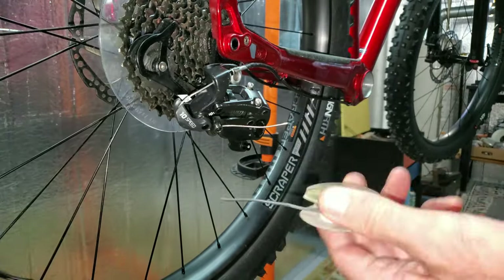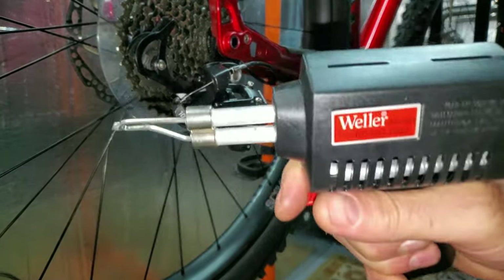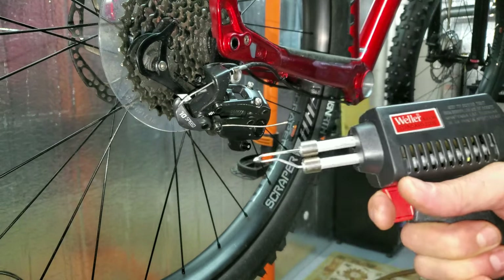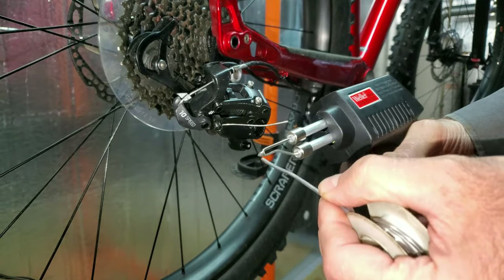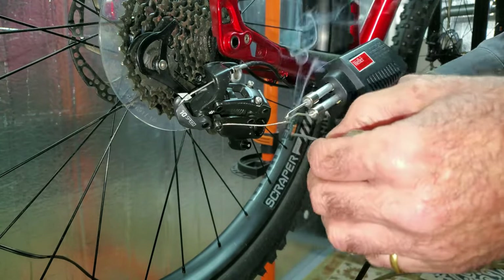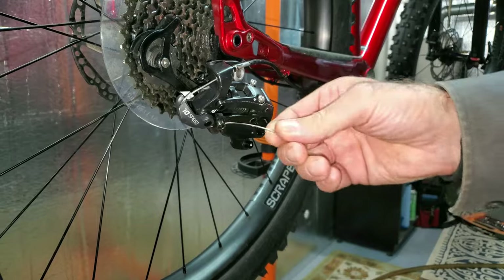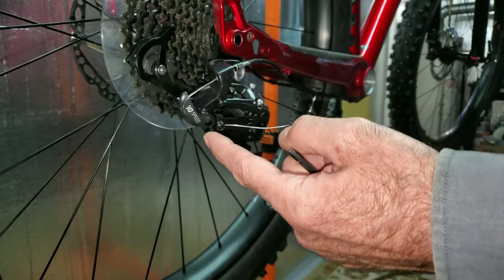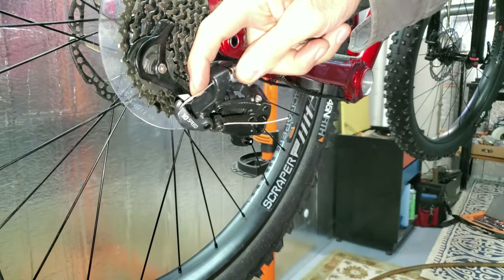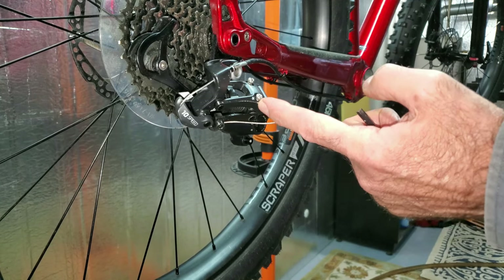I have some tinning flux here and I'll poke the cable right in so it's all nicely fluxed up. I have some flux-core solder and a soldering gun — you're going to need about 75 watts or more for something like this. I'll pull the trigger and fill this end up with solder. As far as the shifter goes, I've got it in the lowest gear; there should be a little bit of play in the cable because the high-speed set screw is what sets the lowest gear.